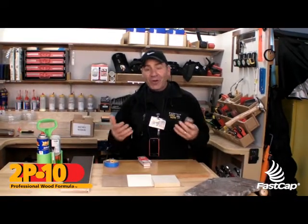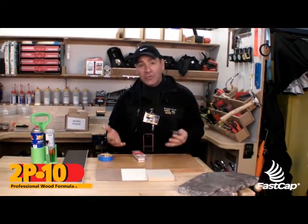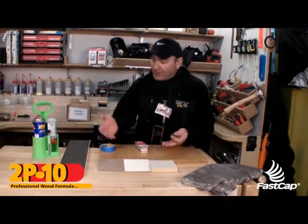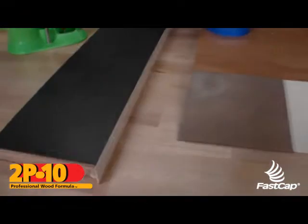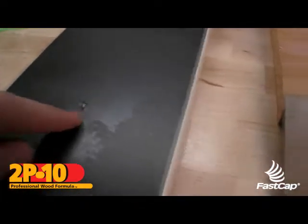I'm going to show you an awesome trick that one of our customers taught us about removing 2P10 from wood, from laminate, countertops, granite — anything you want to remove 2P10 from. I'll show you a great trick.